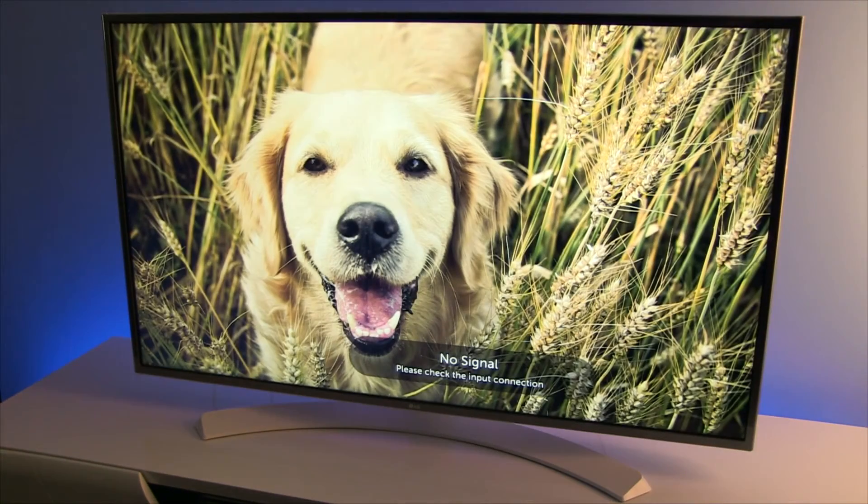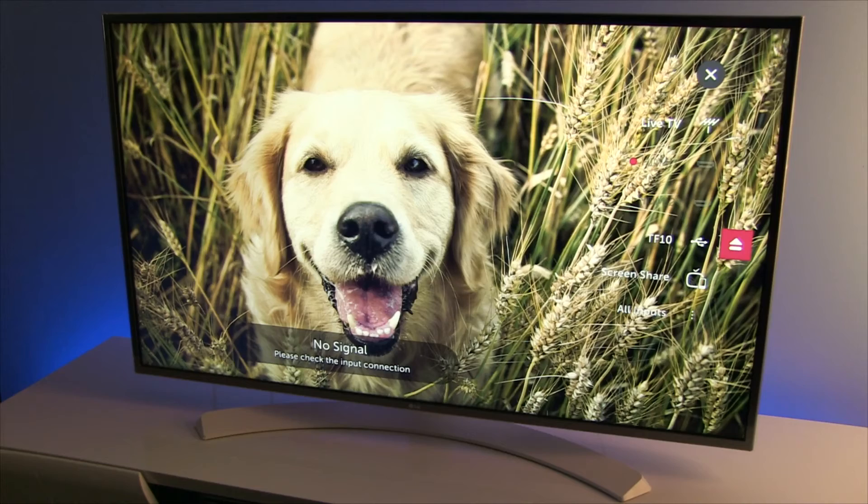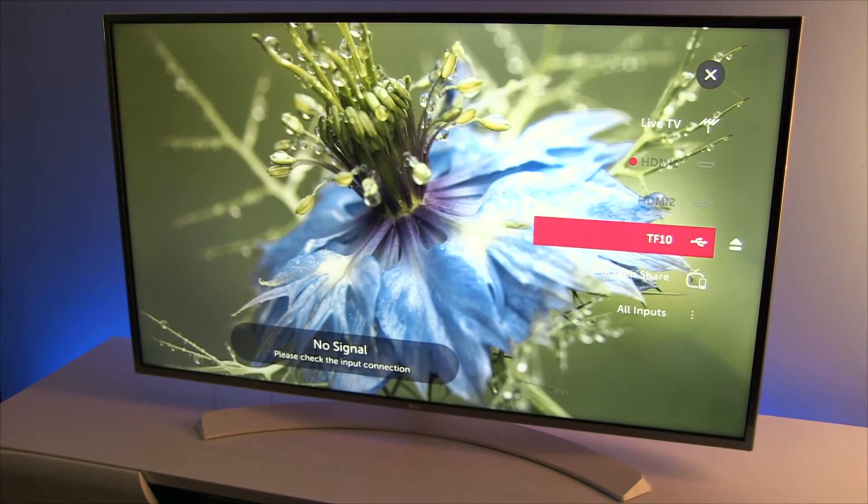All you have to do is press the input button on your remote control, find the USB device that is connected to the TV, go to the right, and press once.